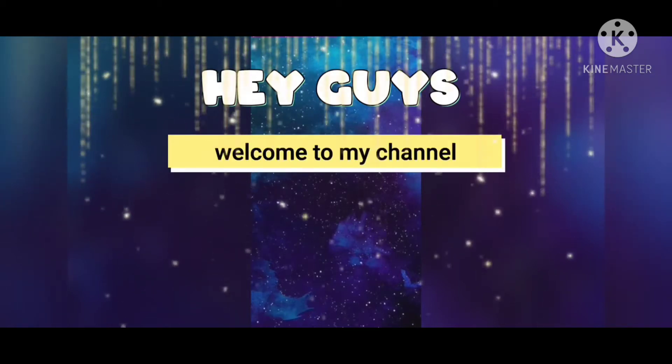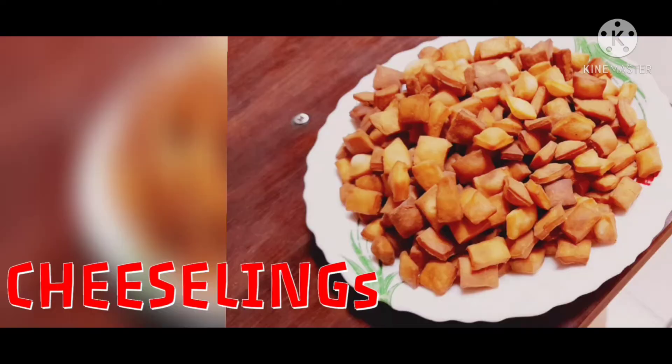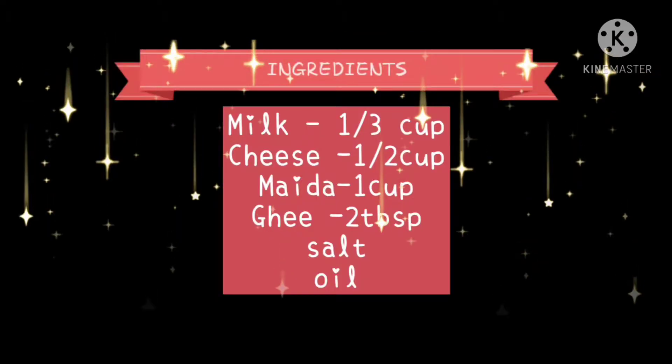Hi friends, welcome to our YouTube channel. Subscribe to our channel. Let's get into the cheese links.